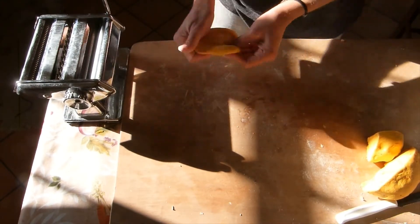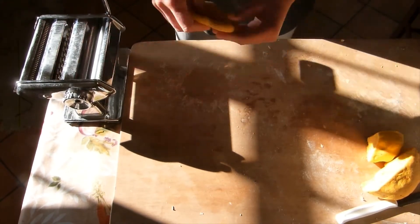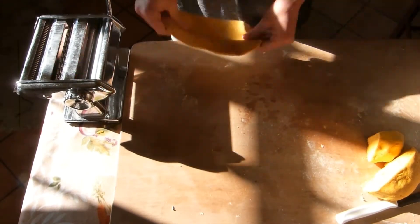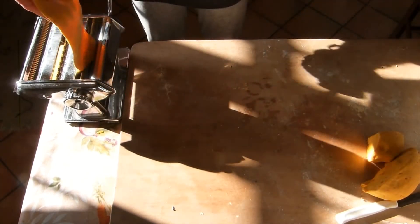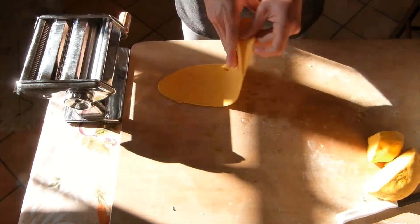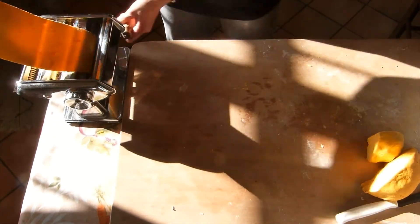Roll it out until it's thin enough to go through the widest setting of the machine, which is usually zero. This machine has eight settings, so I'm gonna start at zero and then sheet it out until number three.